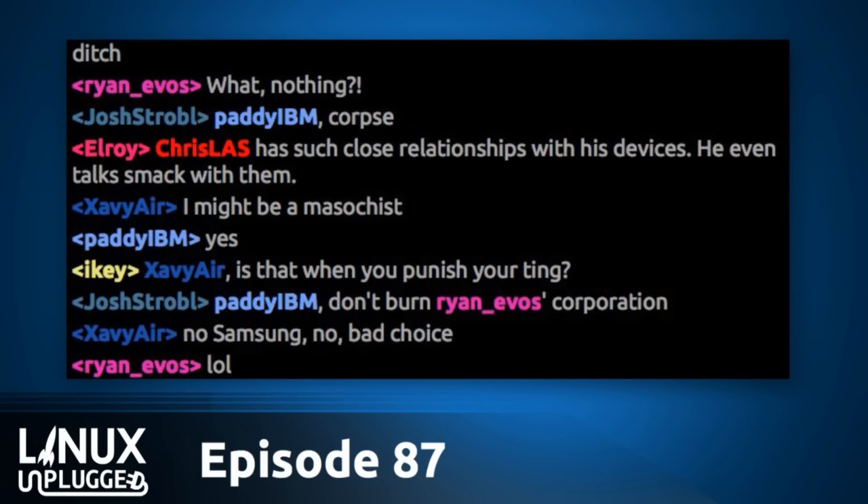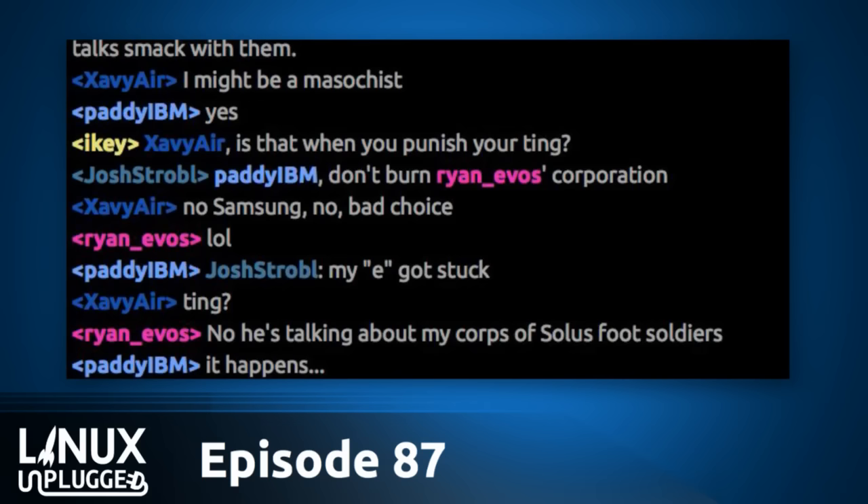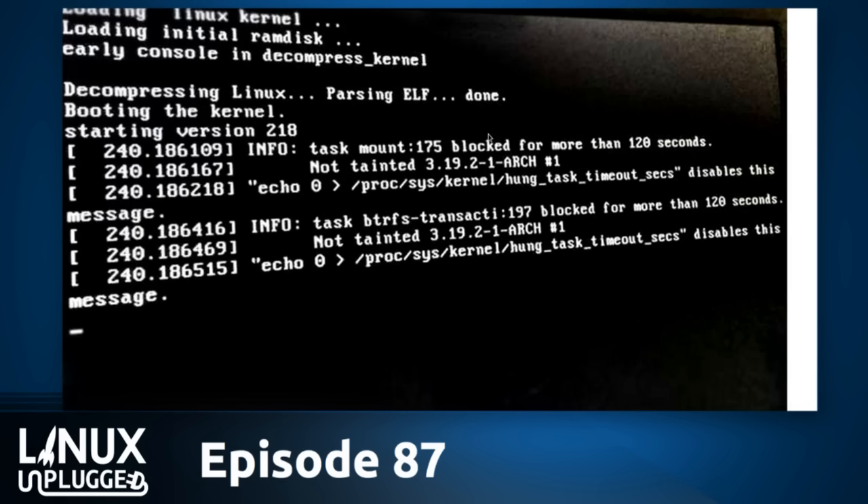I had a real rough day. I sat down at my desk, turned on my Asus monitor, and it was nothing but errors. If you're watching the video version, I'm pulling those errors up on my screen right now. It was devastating. Task mount 175 blocked for more than 120 seconds. Task btrfs-transaction 197 blocked for more than 120 seconds — and that's all it ever did. Chris has a show he has to get to, and he needs a computer right now.